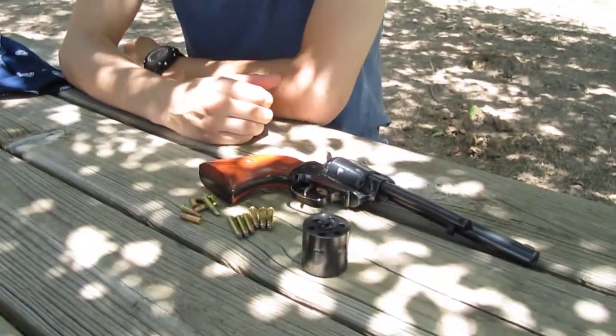Hi, I'm Cameron Pope, special guest of Two Guys Outdoors, and I'll be doing a review over my Heritage Rough Rider .22-22 Mag.